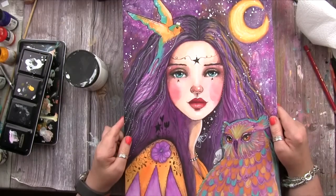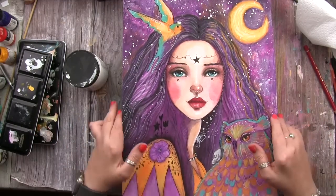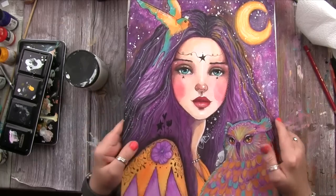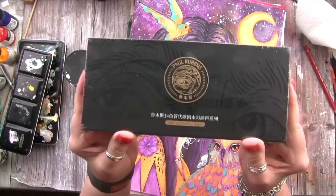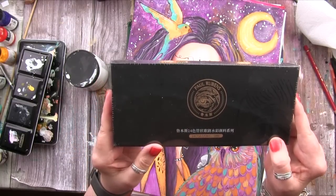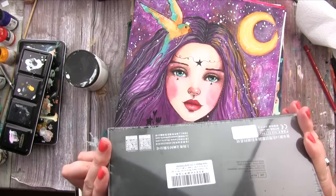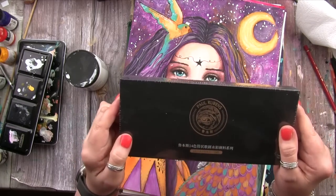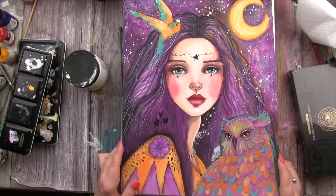Today I'll do a bit of a studio update covering all the art I've been working on — both single sheets and in the journal — and I also have a little unboxing of some new art supplies I'm really excited about trying out. But first, let's talk about what I've been up to lately.